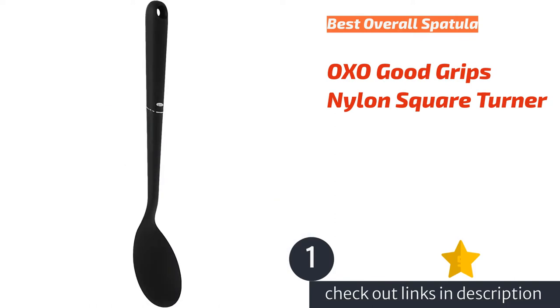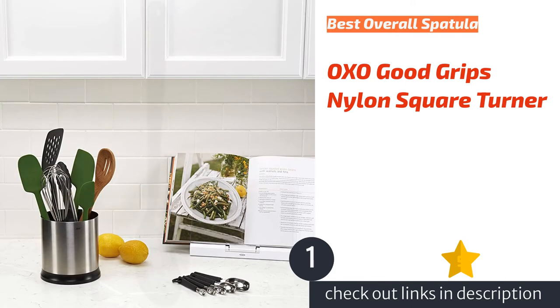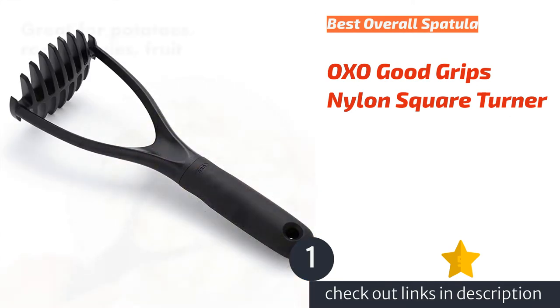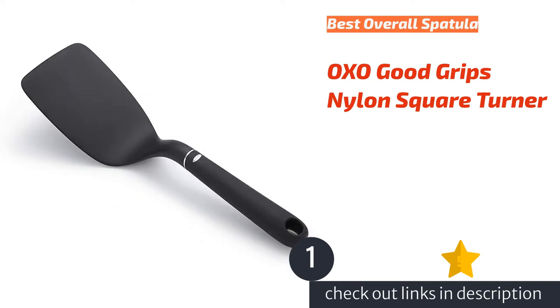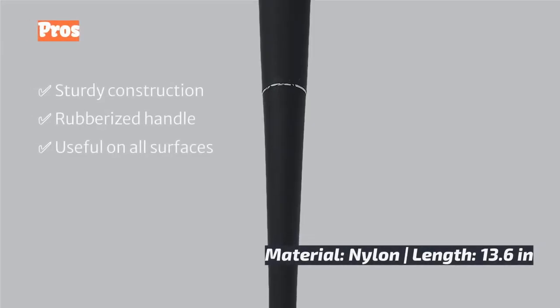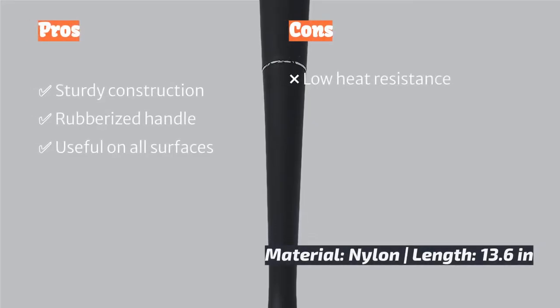The first product on our list is the OXO Good Grips Nylon Square Turner, our favorite all-around spatula. A spatula's main job is simple — turning things over in a pan or skillet — and this one excels. With its comfortable handle and good grip, the thinner profile of its head allows it to slide under food easily without pushing it around on a pan or baking sheet.